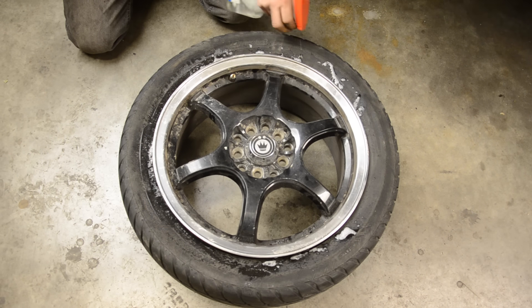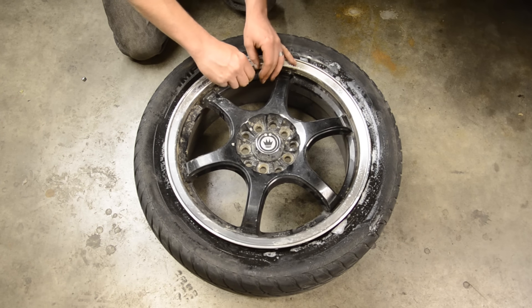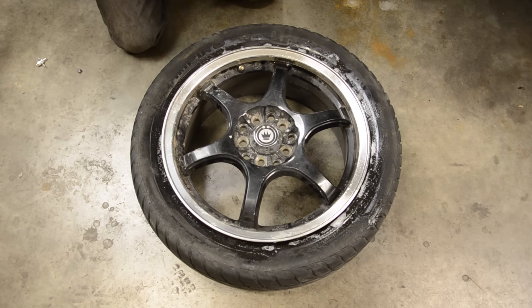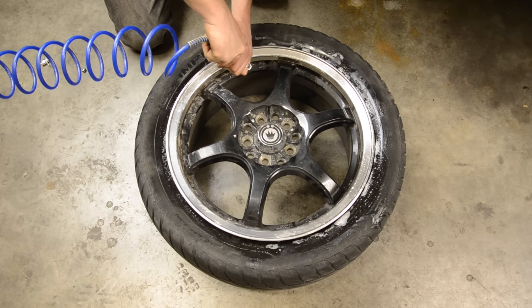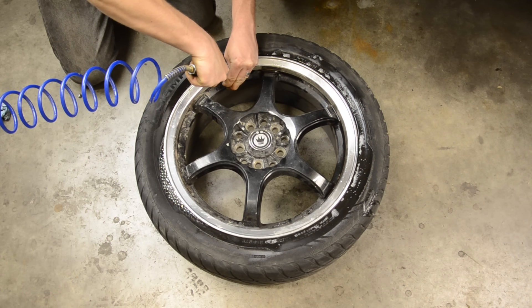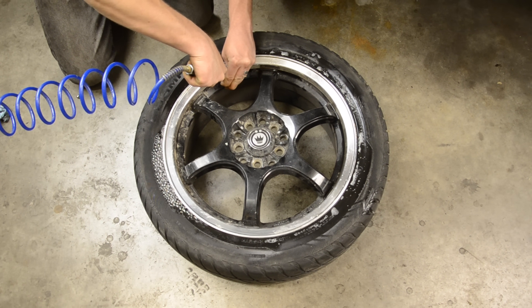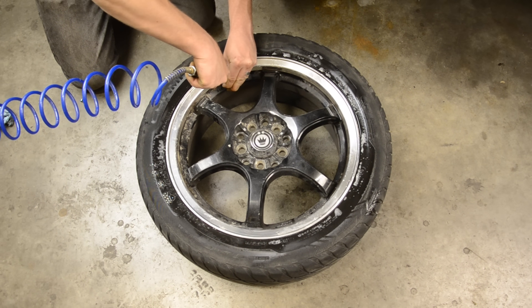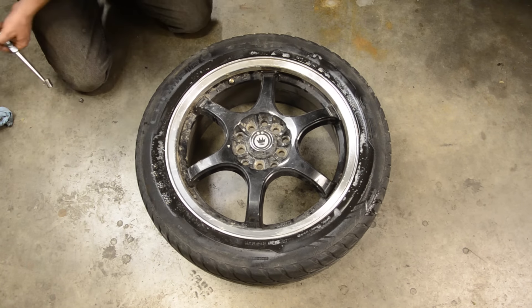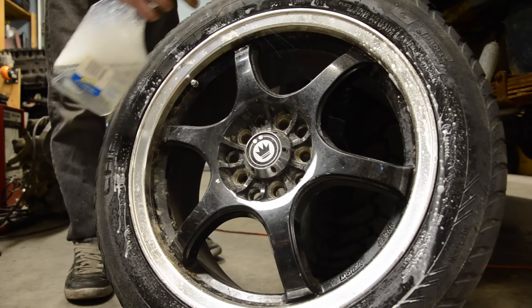Now we're gonna use a bit more of that soapy water as a lubricant for the bead to seat as we're airing it up. Put the valve core back in and take some compressed air to it. If you've never flinched at a bead seating, you ought to be in the nitroglycerin business. Finish airing it up, check your pressure, and with any luck, you just fixed it.